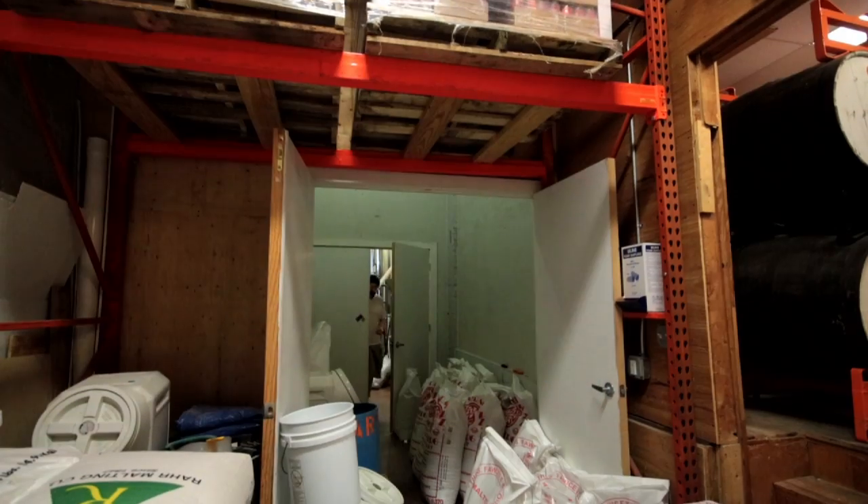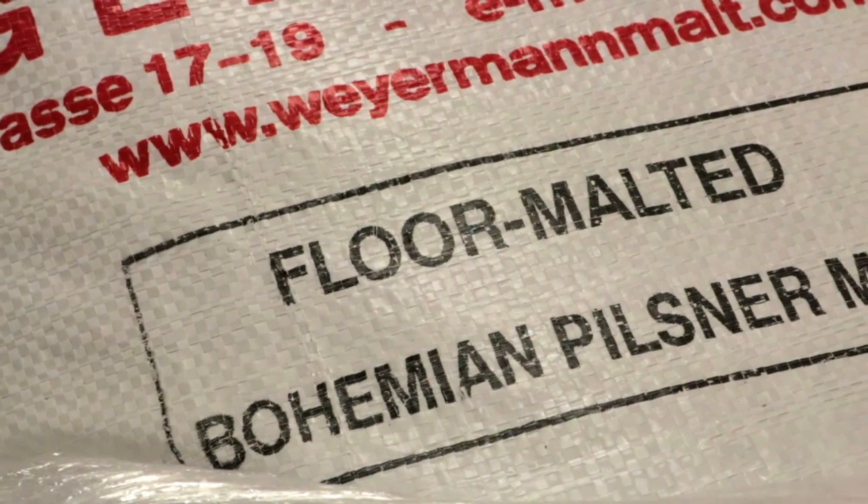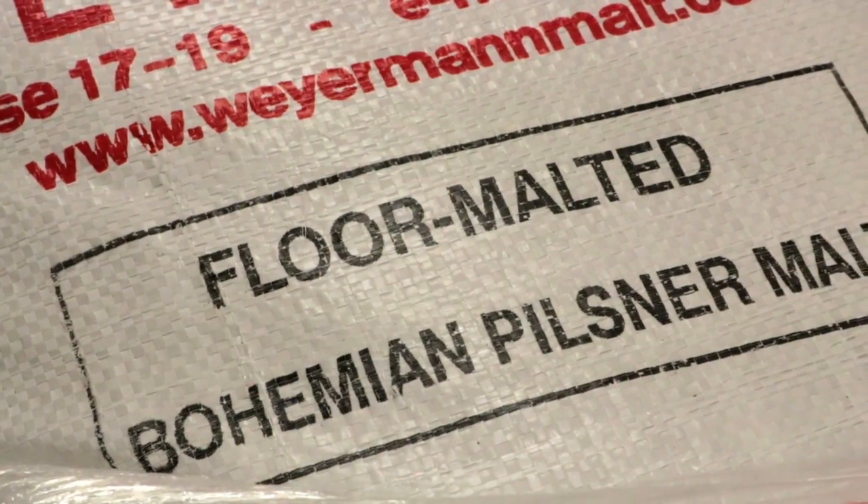Saisons are fun because they can be a million different things to a million different people. The ones I tend to like to drink and to make behave themselves — they have this great austerity. They remind me of imagined farm lunches at picnic tables in places like France and Belgium. I like them to be clean and dry and beautiful, playing to the floral and pepper aspects of the Saison yeast.